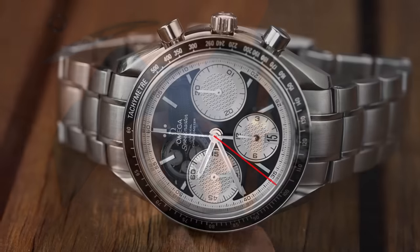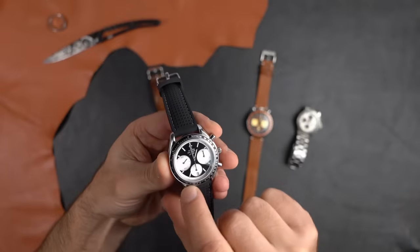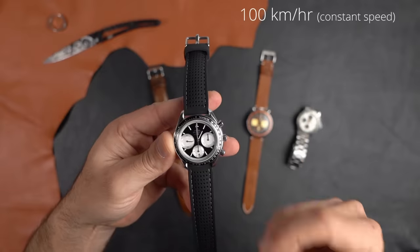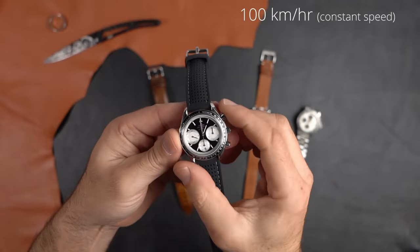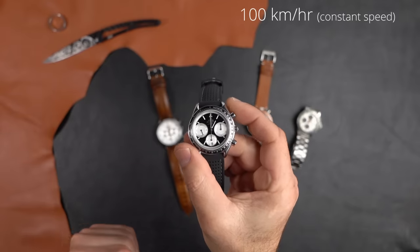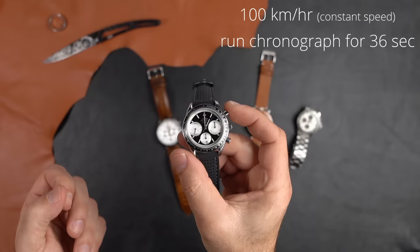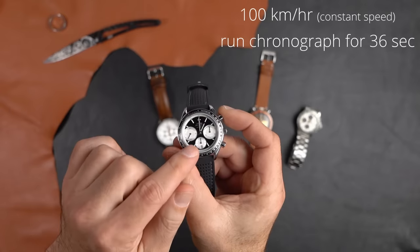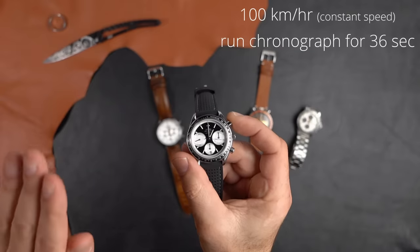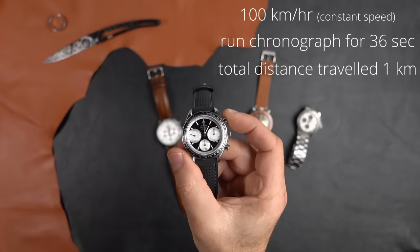If I start the chronograph and let it run to 36 seconds, I know that at 100 km/h I've traveled exactly one kilometer. So let's say I'm driving under a bridge — I start the chronograph, let it run through to 36 seconds, and stop. No matter where I am on the freeway, as long as my speed stayed constant at 100 km/h, I know I've traveled exactly one kilometer.